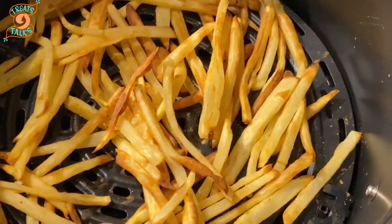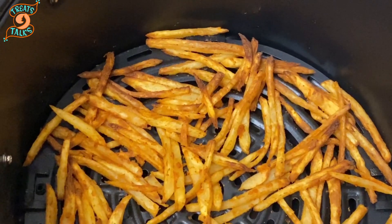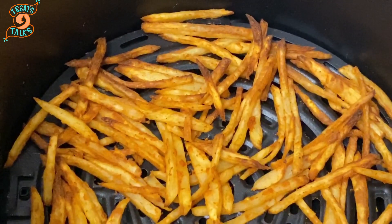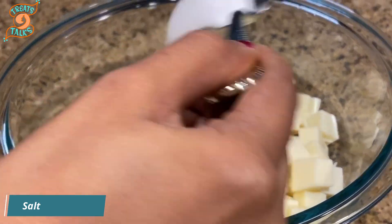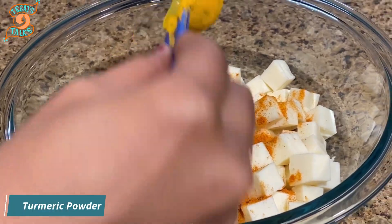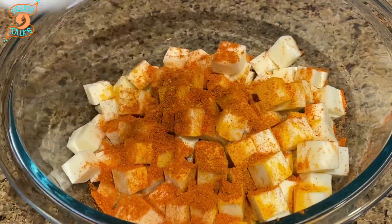Our french fries are ready! Here I am making one more batch — more spicy this time. For the spicy french fries, just add a little more chili powder. Now I'm preparing paneer, so I'm taking some salt, chili powder, turmeric powder, and some 65 masala.